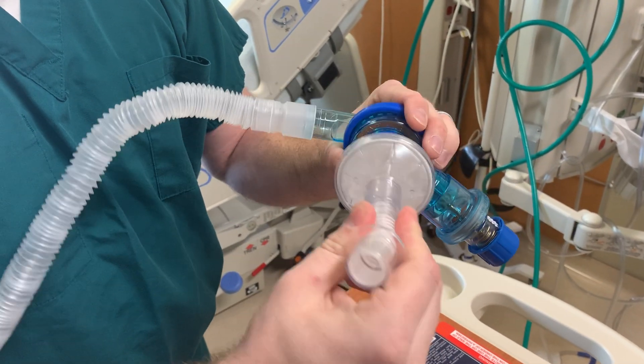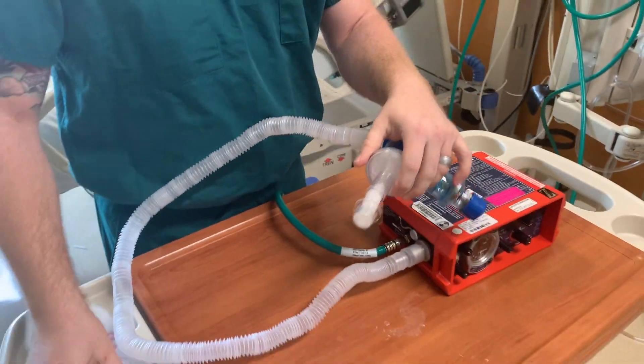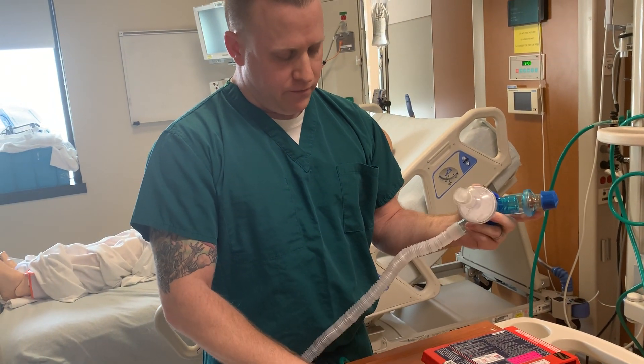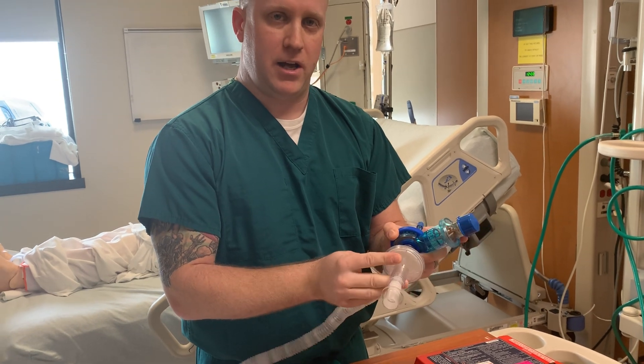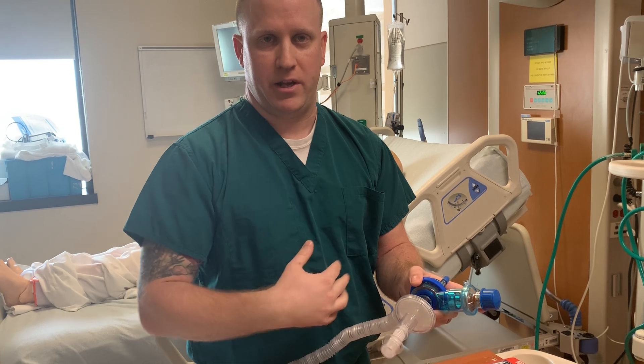It's also a good idea to add a little bit of an extension to the endotracheal tube. HME is a heat moisture exchange. For ventilators that don't have an external heater, we usually place the HME in line. That way, you maintain the heat humidification within the airway.